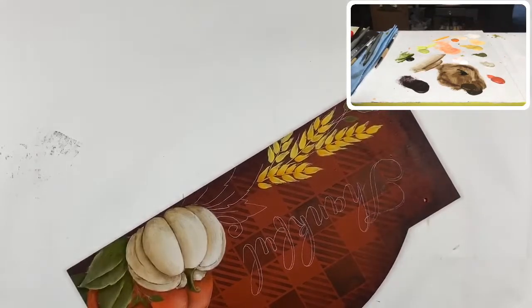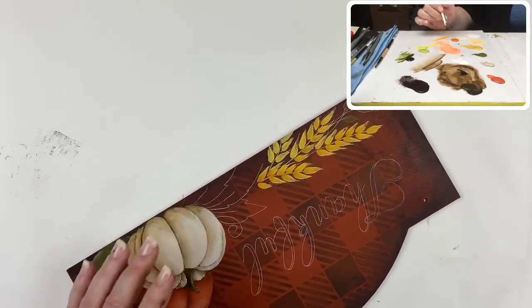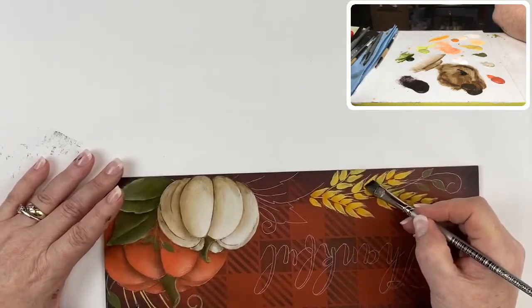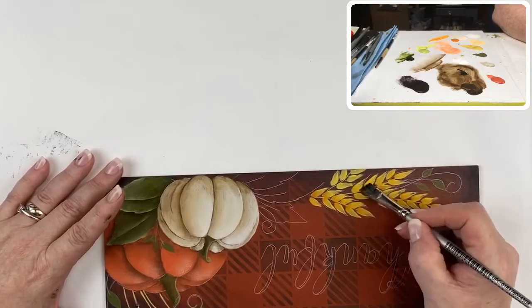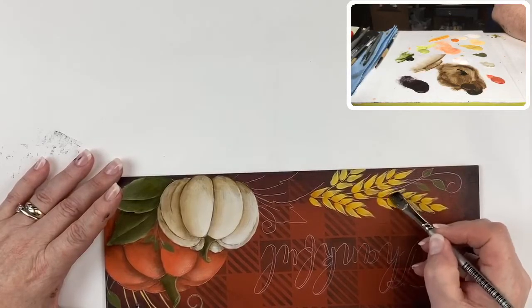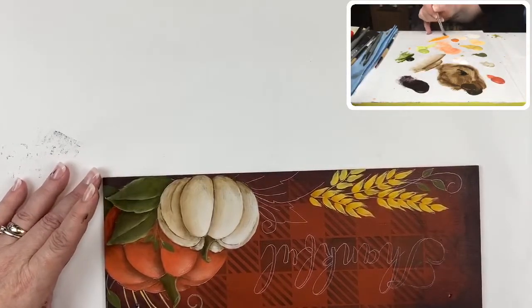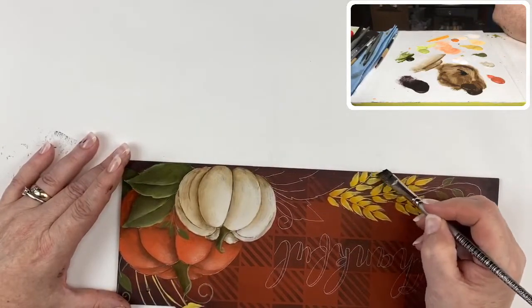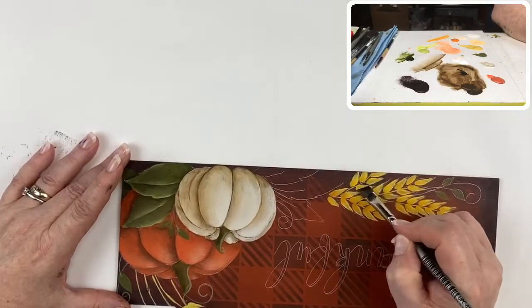That little bit of orange just pops those wheat kernels, gives them a little dimension, keeps them from looking too yellow and definitely keeps them from looking too flat. It's a nice punch of color.